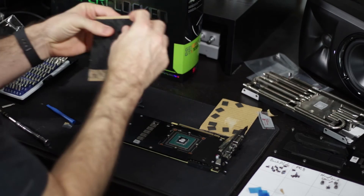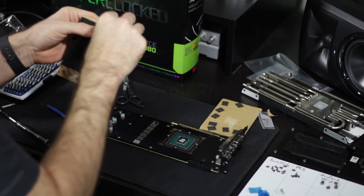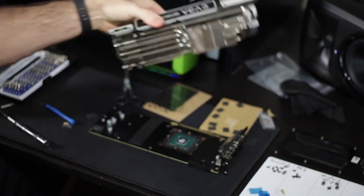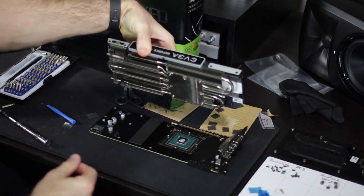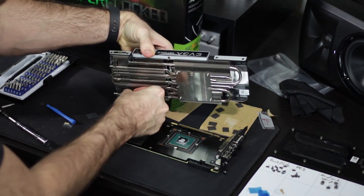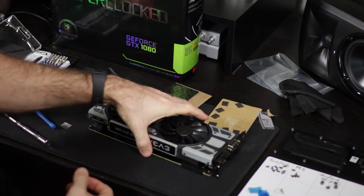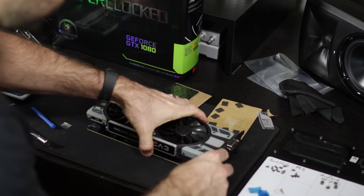Now we take our thin thermal pad and place it down. Then we reattach the heat sink in reverse order, and put all the small screws back in.